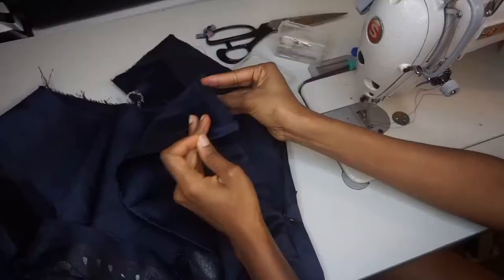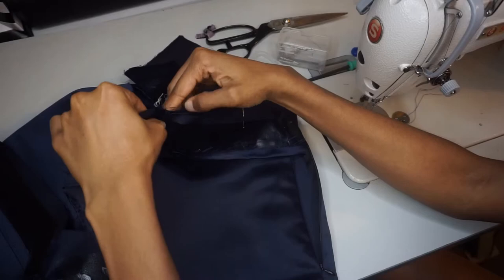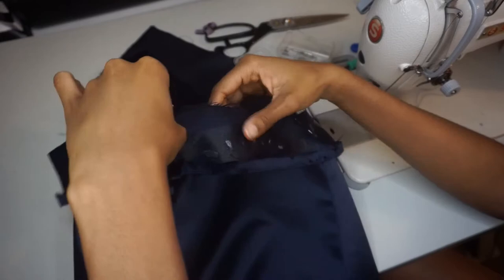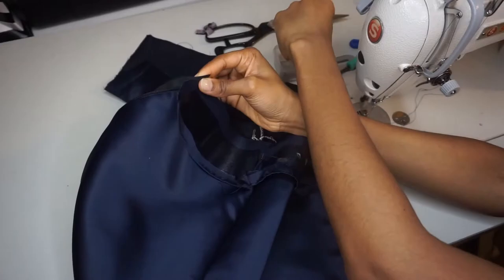Now that we have that facing completely sewn together, we are going to pin it along the waistline seam of the shorts. Remember, we kept the side open where the zipper was attached — so we're actually going to start there. I started from the front piece and continued all the way around to the back piece, matching up the seams from the facing as well as the seam on the shorts, to make sure everything lines up perfectly.